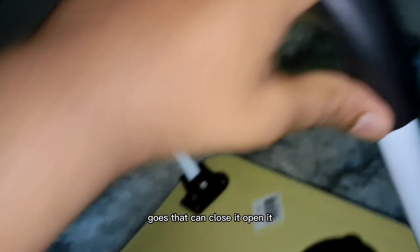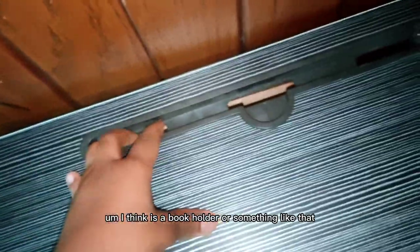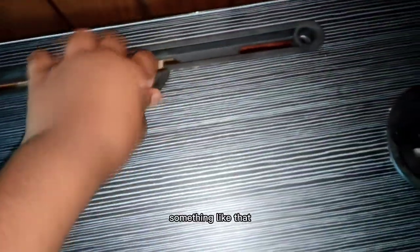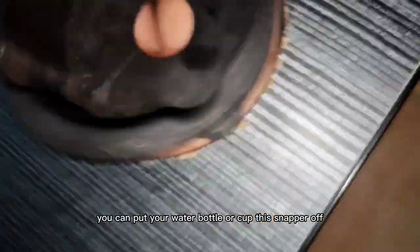This is the desk we are going to be using. It's pretty much a sit-down desk. As you can see, it's a foldable desk. It goes there, you can close it, you can open it. But right now I'm just going to close it. And it comes with this thing right here — I think there's a book holder or something like that, maybe like an iPad holder, and you just put your iPad pen right there. There's also a cup holder right here where you can put your water bottle or water cup. Just snap it right off and snap it right back on. So yeah, that's the desk.